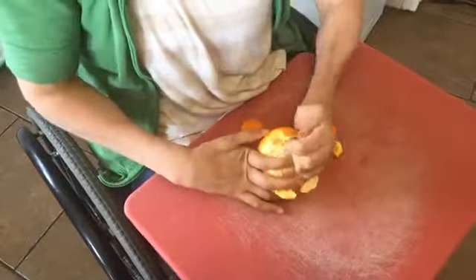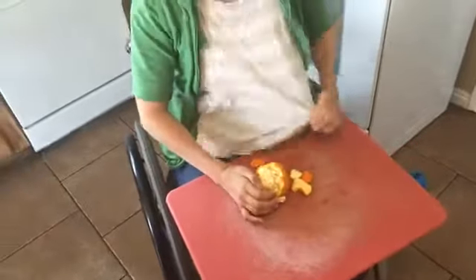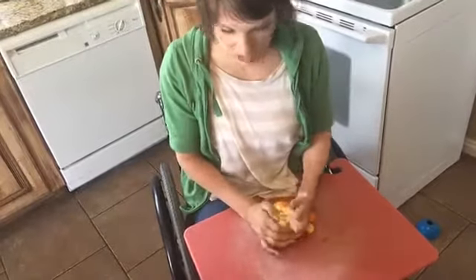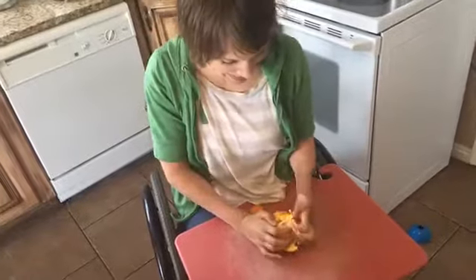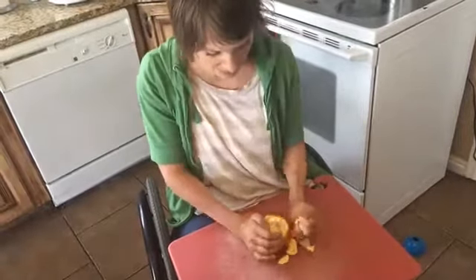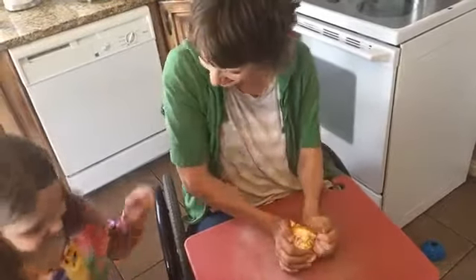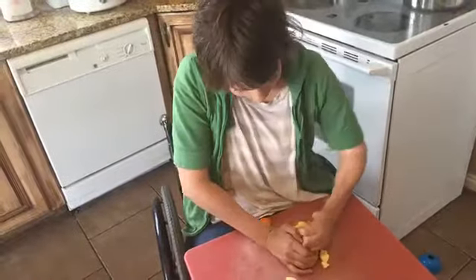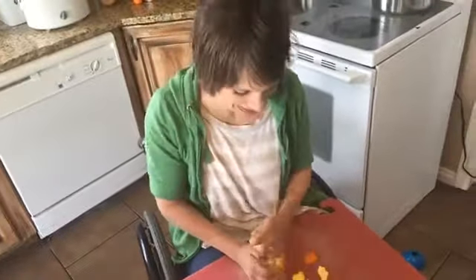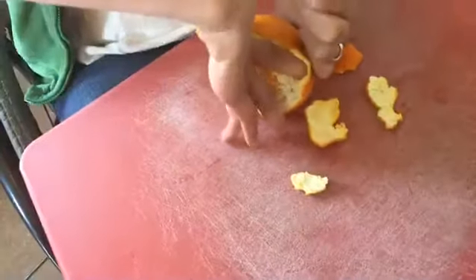If you're happy and you know it, clap your hands. If you're happy and you know it, clap your hands. If you're happy and you know it, then your face will surely show it. If you're happy and you know it, clap your hands.